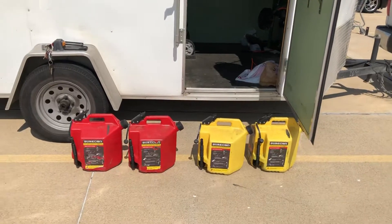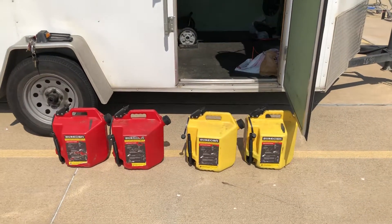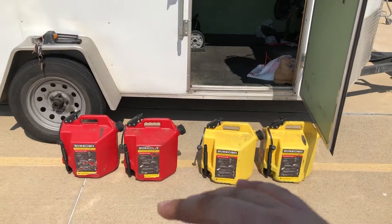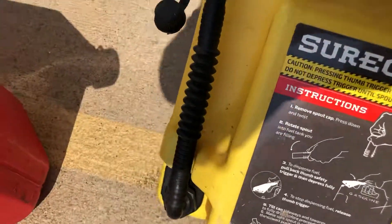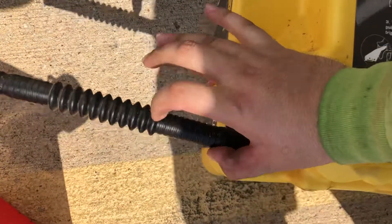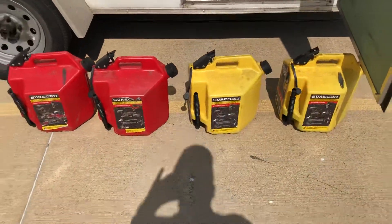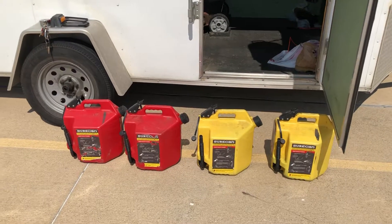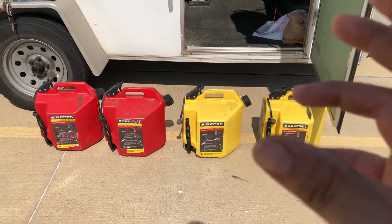Whatever you might need from them, they will deliver. The price is a little bit more, but I've used them for two years and they haven't broken or spilled. I thought they were going to spill through the mechanism from using them back and forth every day, but no issues there. It's already been two years and I'm wondering how long they'll last me.